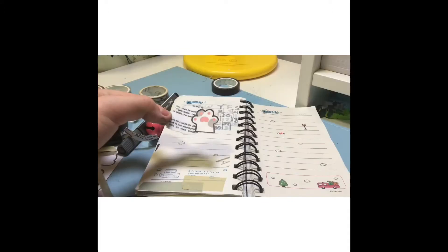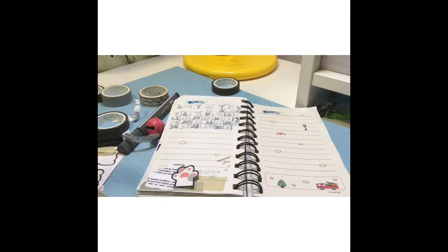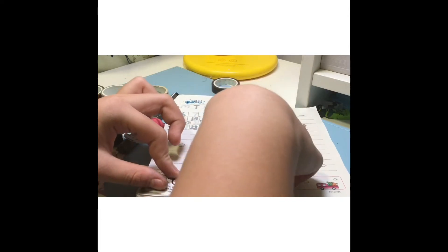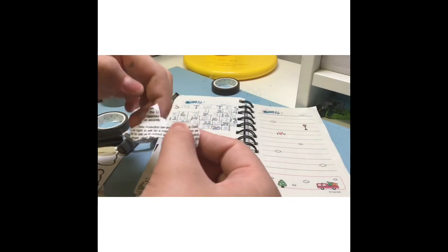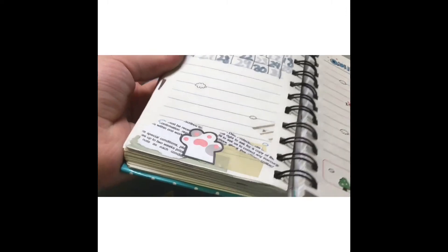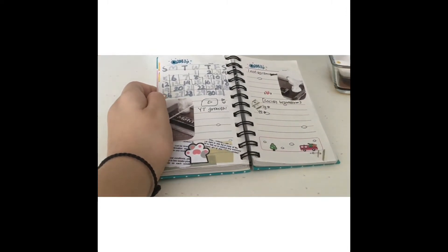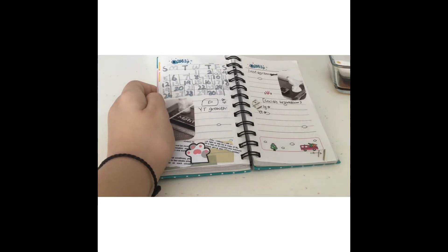I added a few washi tapes and now I'm doing another collage with this cute little gray sticker. I added everything else off camera and I guess this is how it will turn out.